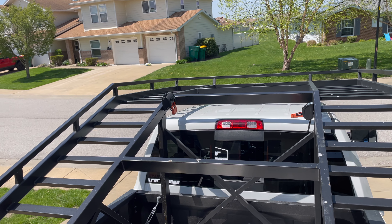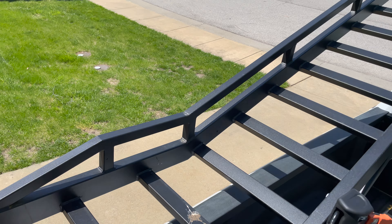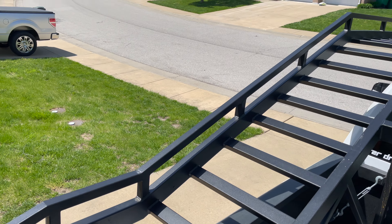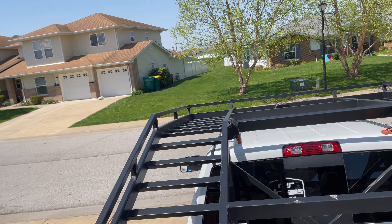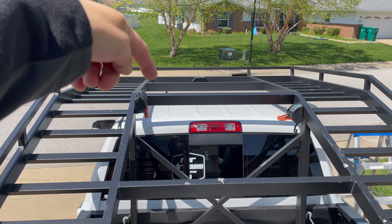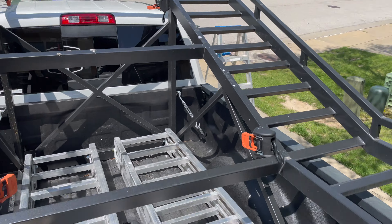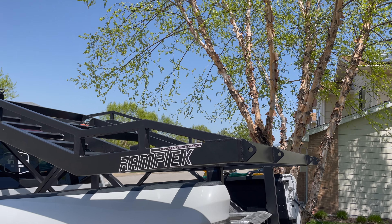When you order this, it comes with these strap-downs bolted onto the frame. I can appreciate them putting those on, but I'm positive I'm not going to use them. I'm going to strap my Razor down by the tires onto these cross members where the unit will be sitting. They do have four of them, and there's also a tie-down point up front. I've talked to guys on rack forums and they say tying down by the tires is a really good method.